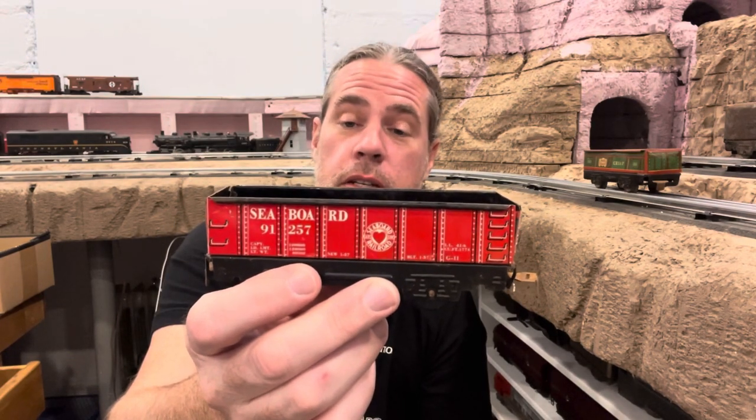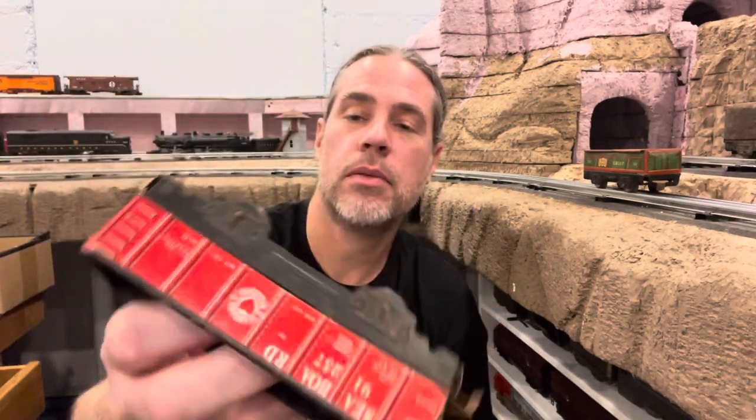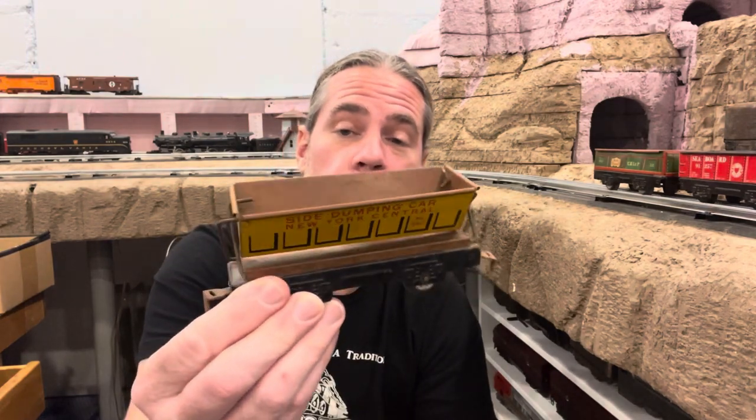A Seaboard #91,257 — the car itself is in really nice condition. I'm sure it can be cleaned up even better. Problem? Plastic wheels again. But considering the condition of the car and the little rust, I'm going to call that $4. This next one I don't have, so right off the bat it gets an extra point. It's a 567 New York Central side dumping car. It looks like it's in really good shape — metal wheels, no excessive rust, and the yellow is nice and clear. Since I don't have one and I don't see them that much, I'm going to call that $5.